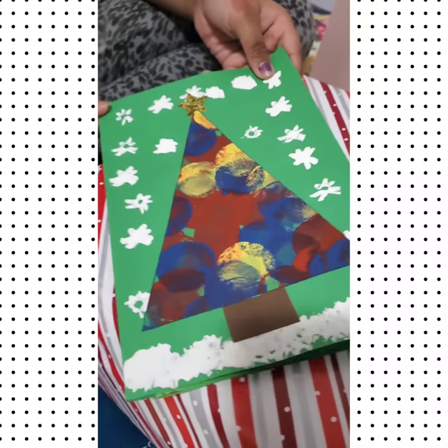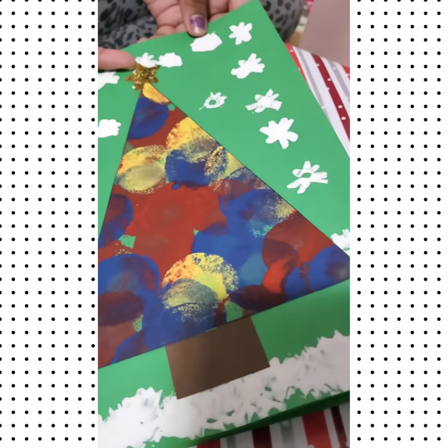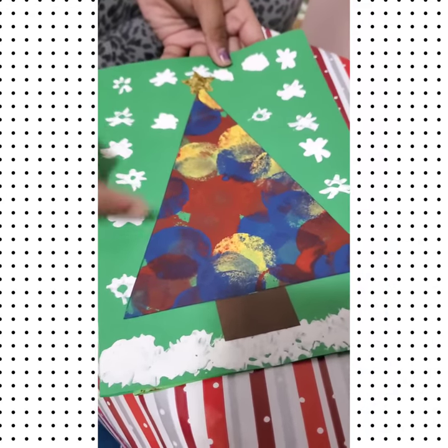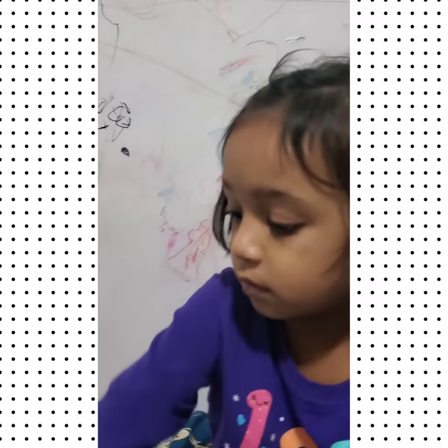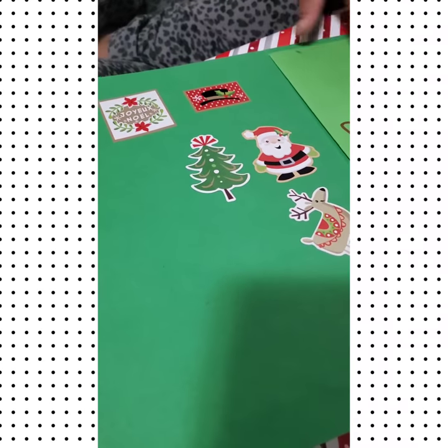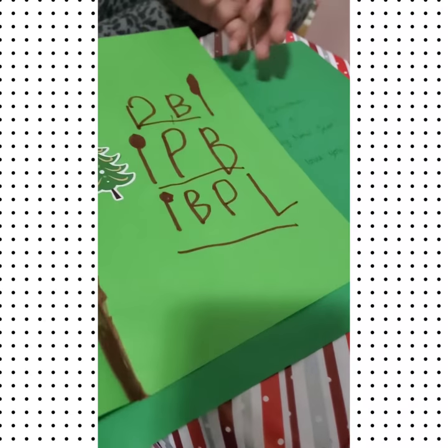This is a card with snowflakes, a glittery star, and a rainbow Christmas tree. That day I was with her in daycare to take a Christmas photo, so I helped her make this. These are all the stickers and this is a paper that she drew on.